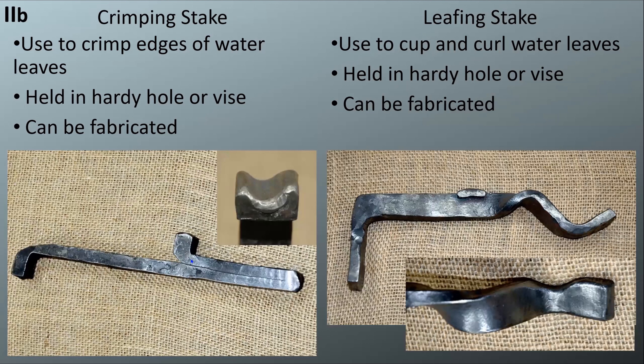The crimping stake is going to be used for your water leaves in Level 3. You can forge it to fit in a hardy or fabricate it to fit in a vice or a hardy — there's some room for people to use their shop equipment with fabrication where it's not a finished good going into the grill, just to take some of the manual labor out. The leafing stake is used to cup and curl those water leaves, and it can be for a hardy hole or a vice as well.